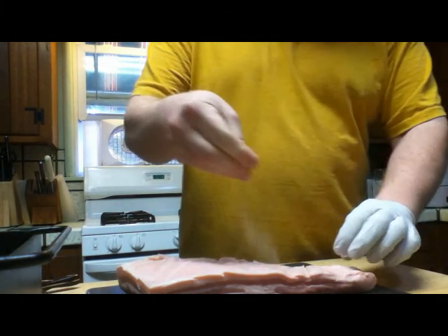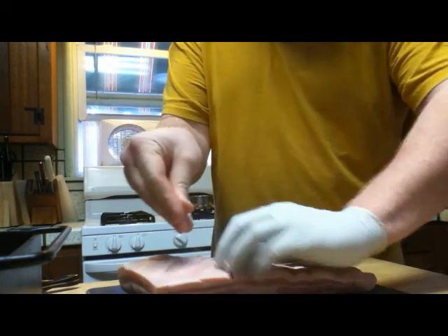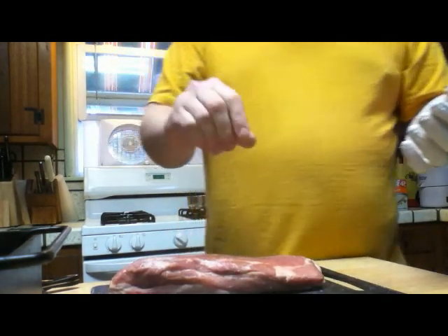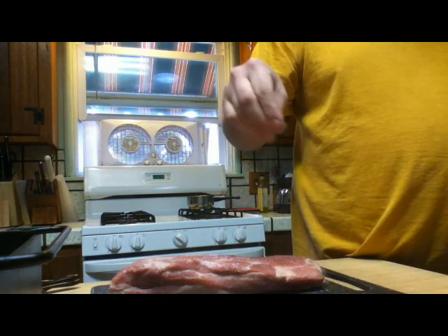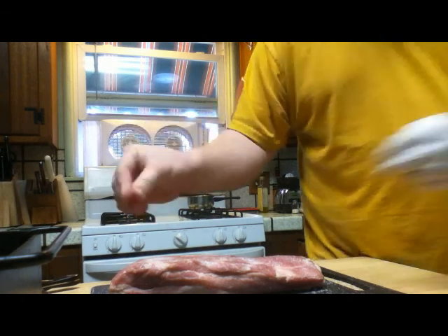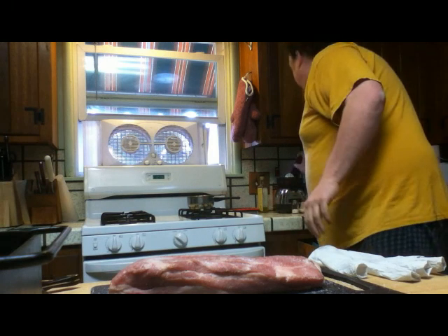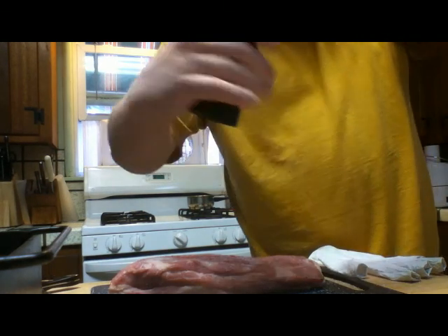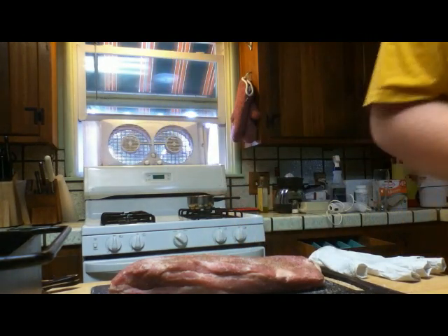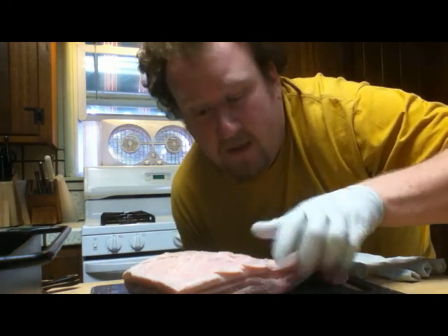Now season with kosher salt and open up those ridges you just made and make sure it gets in there. Flip it over and season the other side with salt and a little black pepper.